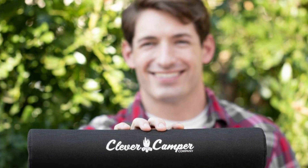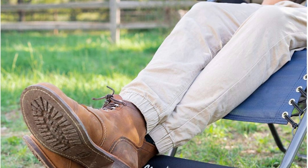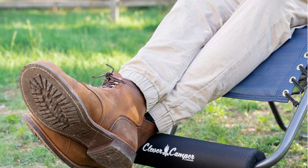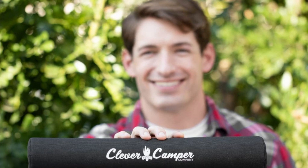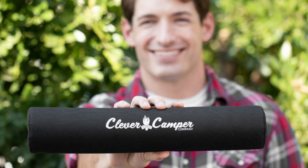Number 3. Experience relaxation like you never have before. With these footrest cushions for anti-gravity chairs, you'll be able to kick off your shoes and comfortably unwind in your zero-gravity lounge chair after a long day exploring, hiking, driving, or setting up camp.